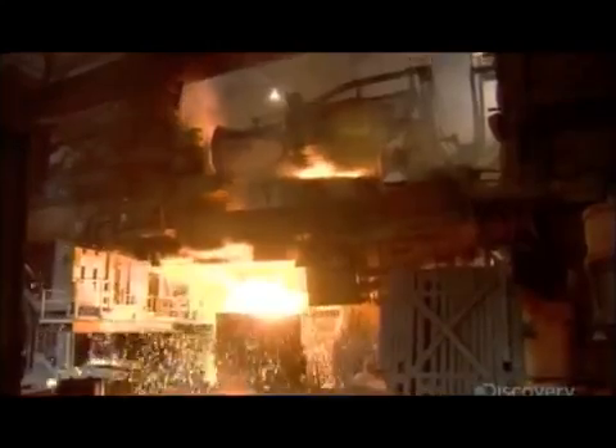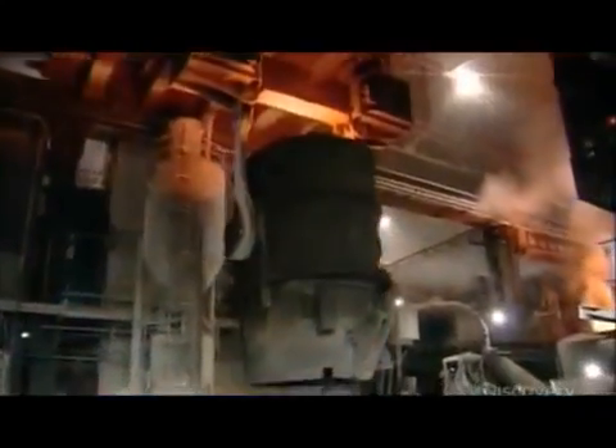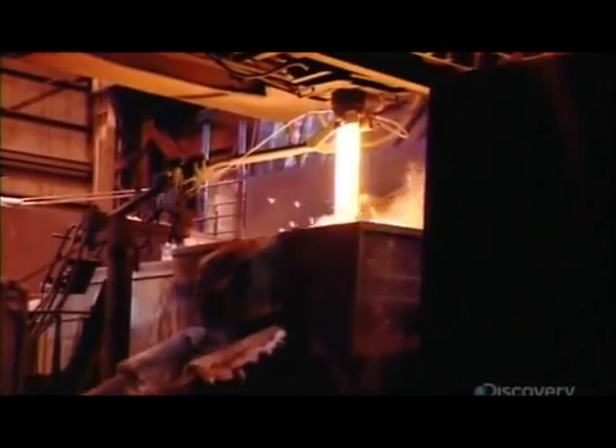It then flows into a large brick-lined ladle, where they add carbon, manganese, and other elements to make the steel more durable. The alloy then runs down a ceramic tube that shields it from exposure to oxygen, which would ruin the metal.